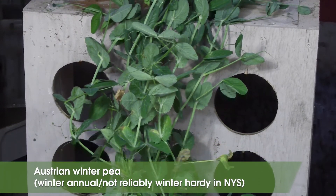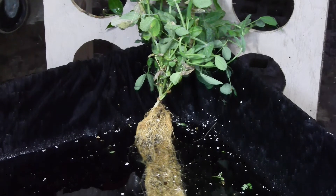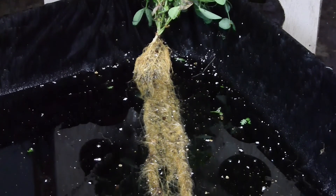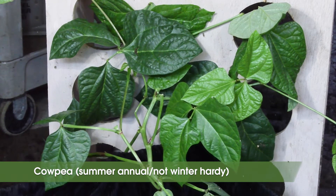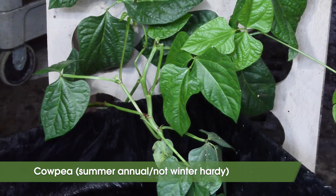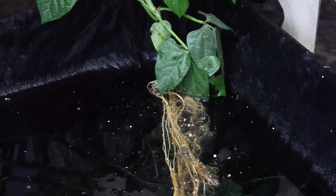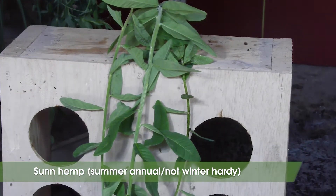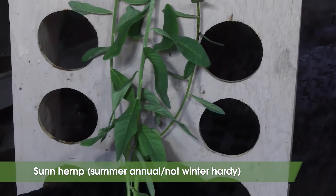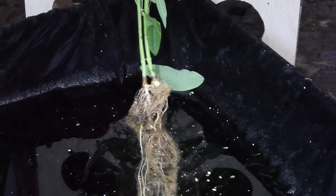Austrian winter pea is another winter annual legume that is not reliably winter hardy. It's a great candidate for organic operations because winter will provide the cover crop termination. Field peas, which are similar, can be planted in spring and are often mixed with oats. Cow pea, also known as black-eyed peas, is not actually a true pea but rather a bean. It's a summer annual and drought tolerant, but research has indicated it may be a poor weed suppressor in the northeast due to slow growth rates. It's much more common in the southern states and can have a deep taproot. Sun hemp is a fast growing, drought tolerant summer tropical legume that needs heat, with a planting date from mid-June through mid-July. It can produce substantial biomass and is able to kill some soil-borne diseases and nematodes. Its seed has become much more available recently.